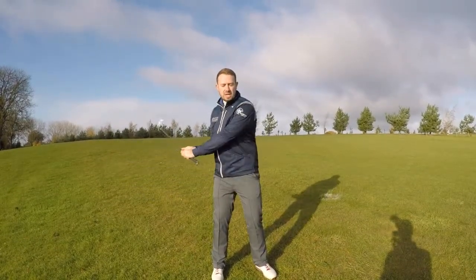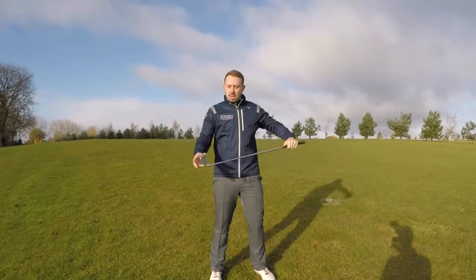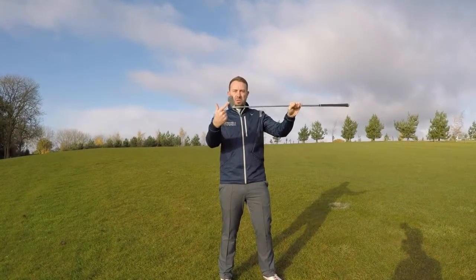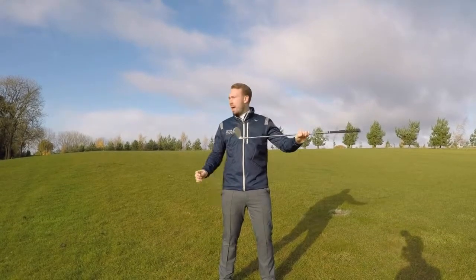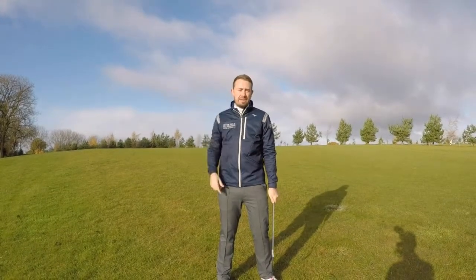Now, because of something called face plane tilt — which we can talk to you about later in other videos — as you work up, the club face will start to point left. To help counteract this, we can move the ball slightly further back in our stance, and this will help straighten out that ball flight, because it will want to move for a right-hander from right to left in the air.